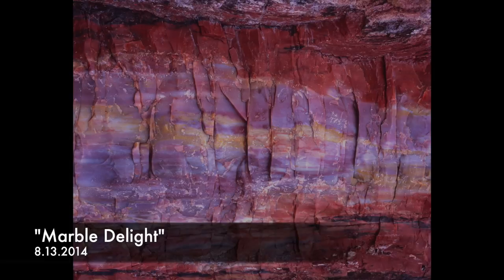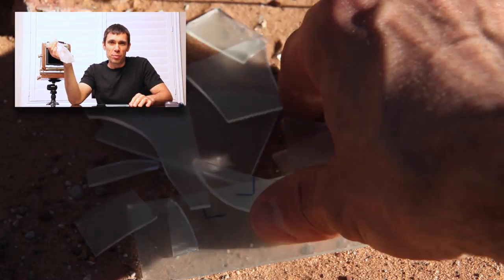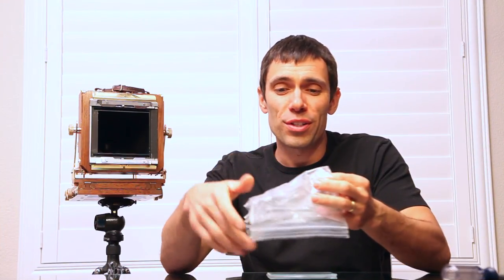So I'm at Petrified Forest National Park last year and I just finished taking a picture of this beautifully colored petrified log. I moved the tripod over to the side near my bag to start breaking down my gear and putting it away, and next thing I know I turn my back on my tripod and I hear a loud crash and glass breaking. This is my actual ground glass from last year that ended up breaking. There was just enough of it where I could use it in the field to compose my image, which was a little problematic because I was only a couple days into a four-day trip and I was moving on to the Grand Canyon that day.